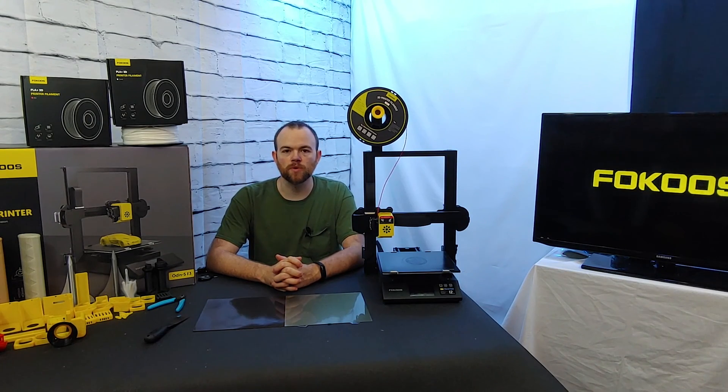Hello and welcome to the tutorial video for installing a magnetic PEI build plate on your 3D printer.